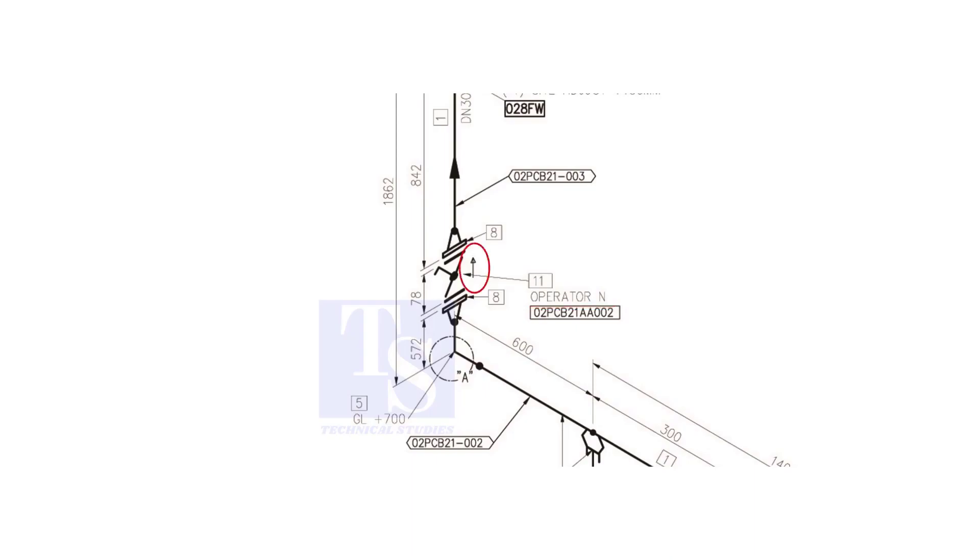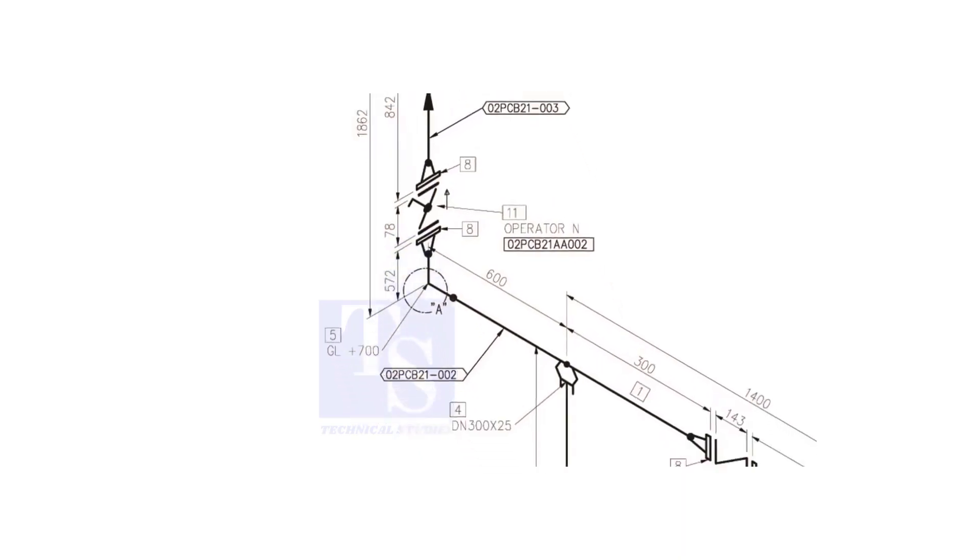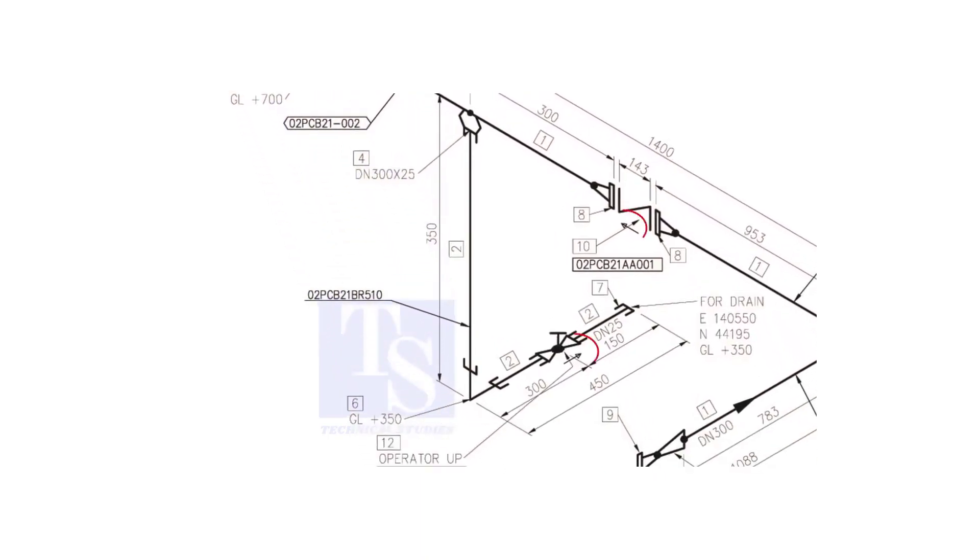Another thing is the arrow mark — it shows the direction of the valve. Never neglect this mark. Usually you will see this direction arrow on check valves and globe valves. Thank you for watching.